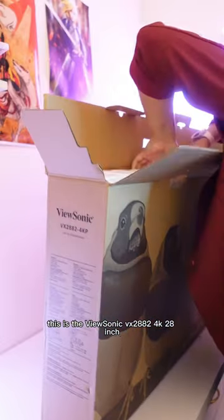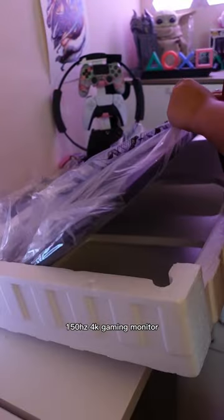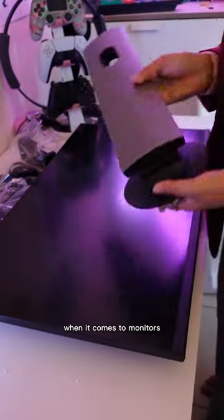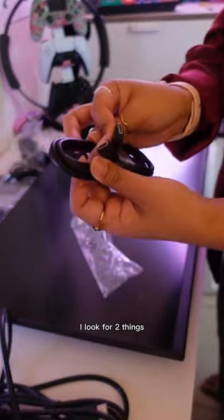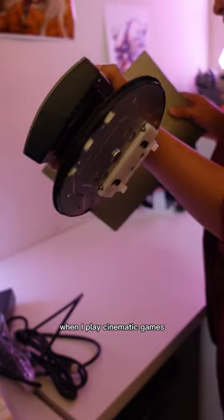This is the ViewSonic VX2882 4K 28-inch 150Hz gaming monitor. When it comes to monitors, I look for two things: something with a high refresh rate, and something that looks good when I play cinematic games.